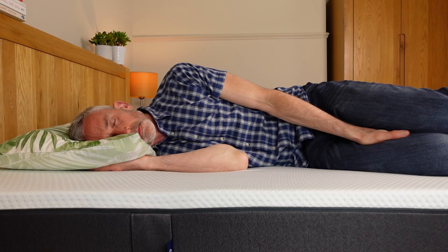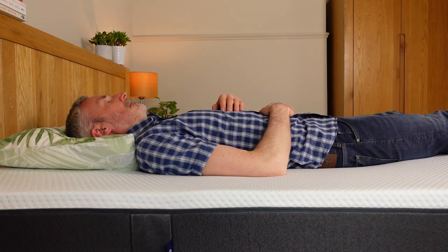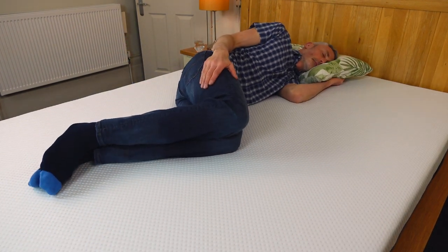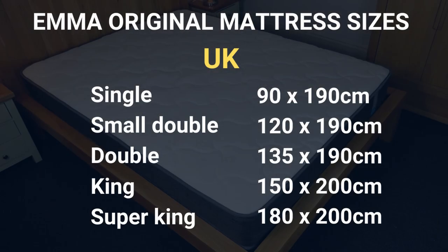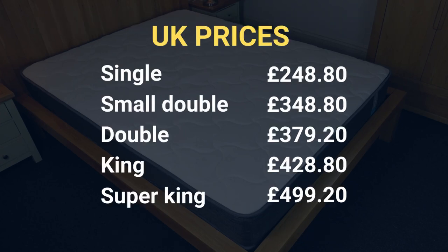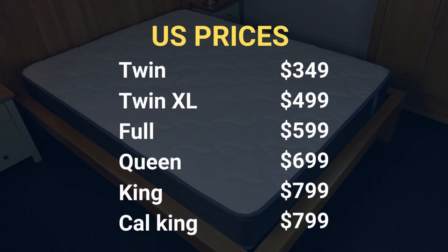One final point regarding the feel of the mattress is responsiveness — how easy it is to move around and change positions. The Emma Original manages to keep you propped up on top of the mattress, so you won't feel like you're stuck. This is ideal for combination sleepers who change positions a lot, those with mobility issues, and of course if you're getting passionate under the covers. As for sizes, it's currently available in five bed sizes in the UK and six in the US. At the time of filming, prices range from £248.80 to £499.20 in the UK, and $349 to $799 in the US. I think those are quite reasonable prices for an all-foam mattress of this quality — you can find cheaper mattresses, but also significantly more expensive, so I personally think the Emma Original is good value for money.